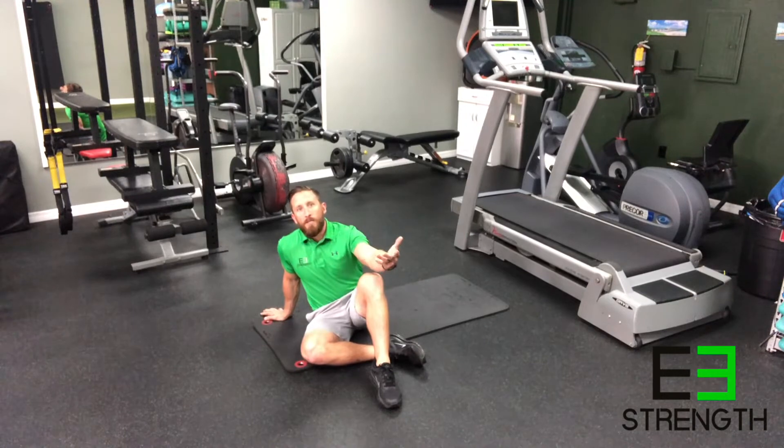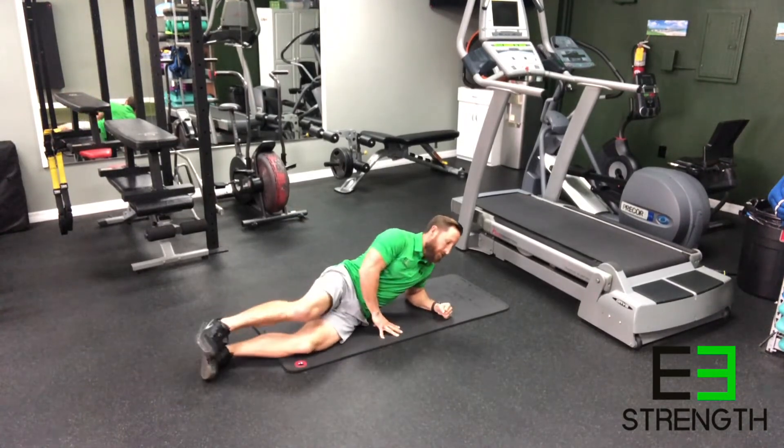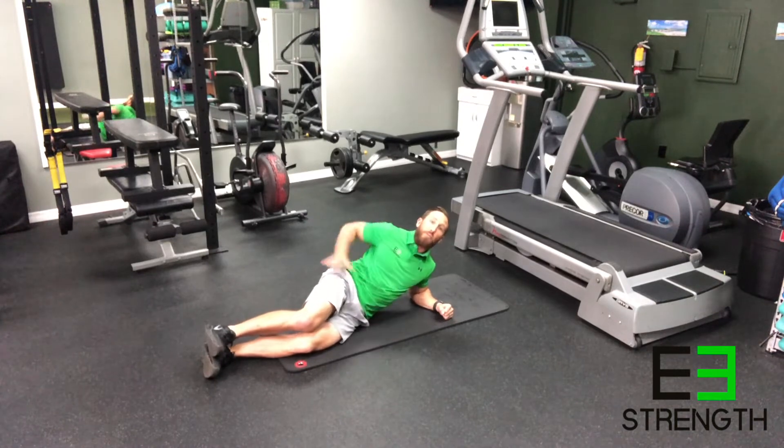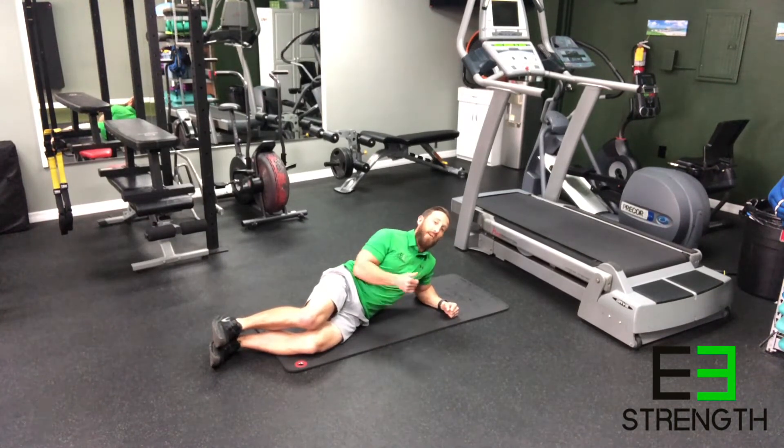The second option is to do this from your forearms. The same principles apply: flex your glutes to bring your pelvis forward and keep your core engaged so you're not using your lower back.